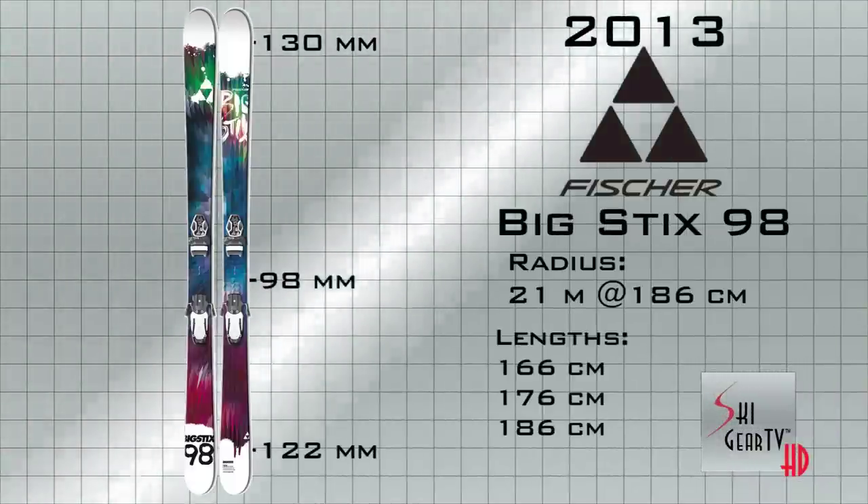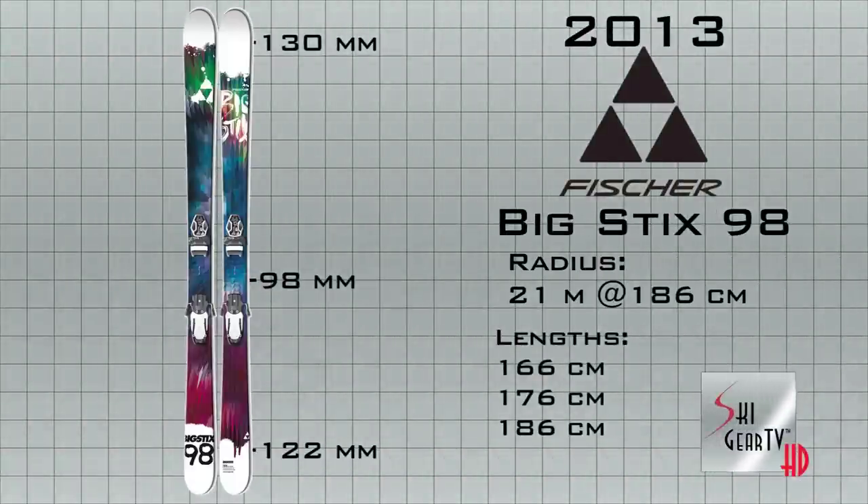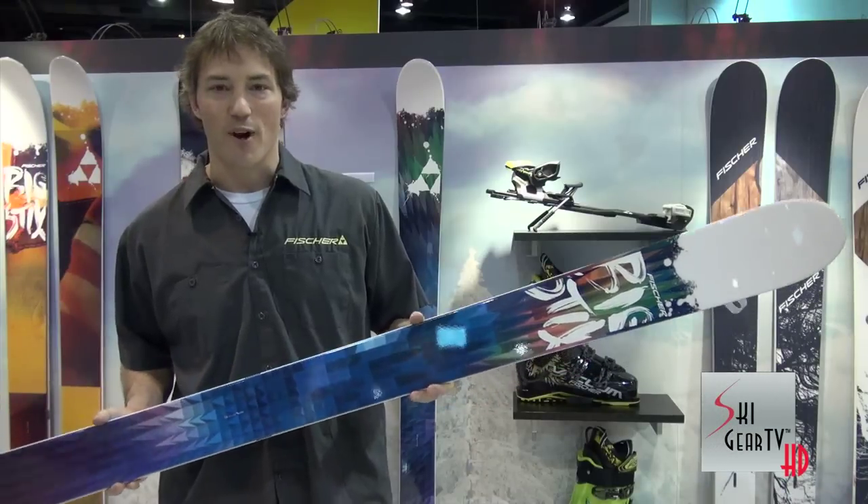That's the Big Sticks 98 — dimensions are 130, 98, and 122. It's a 21-meter radius, and a hell of a lot of fun regardless of the conditions.